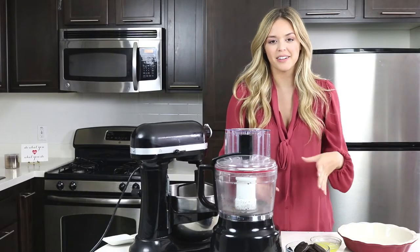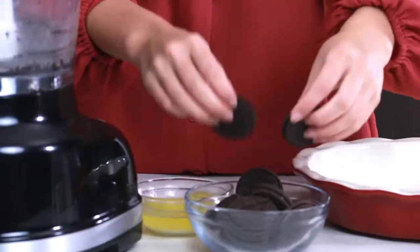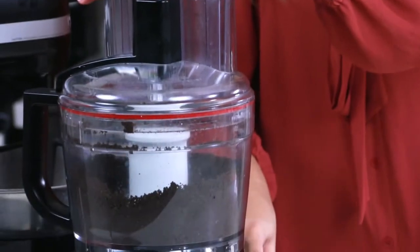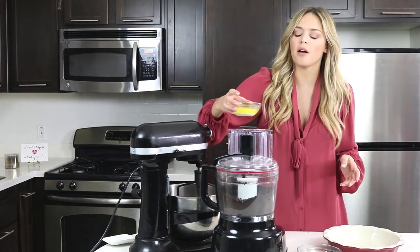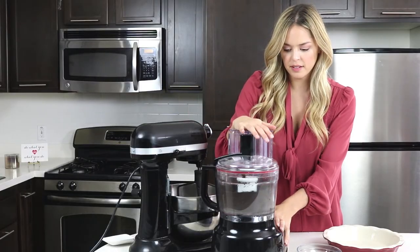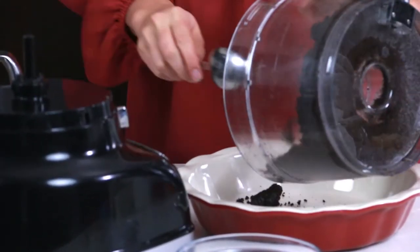The first step in making our brownie cheesecake is to make our Oreo crust, of course. So we're just going to put our Oreos into the food processor. Now that our crumbs are ready, we are going to put in our melted butter and turn that on high until it's incorporated. Now our Oreos are nice and combined with the butter, and we are just going to pour it into our dish.